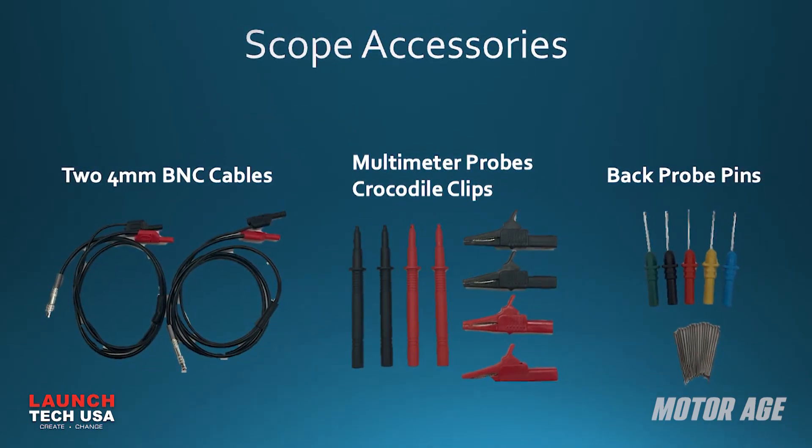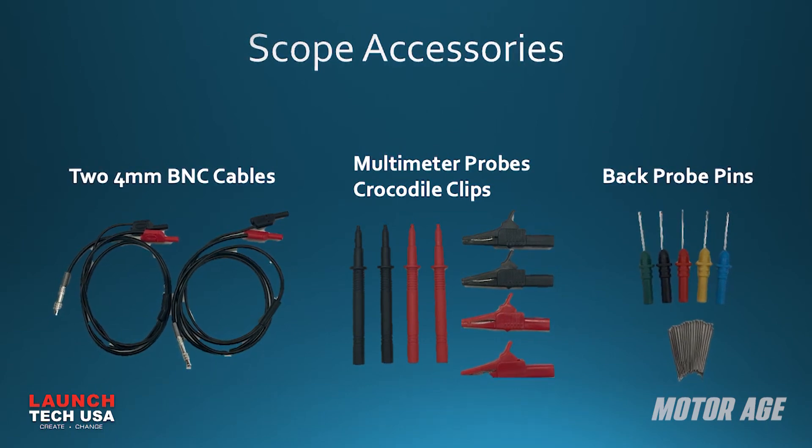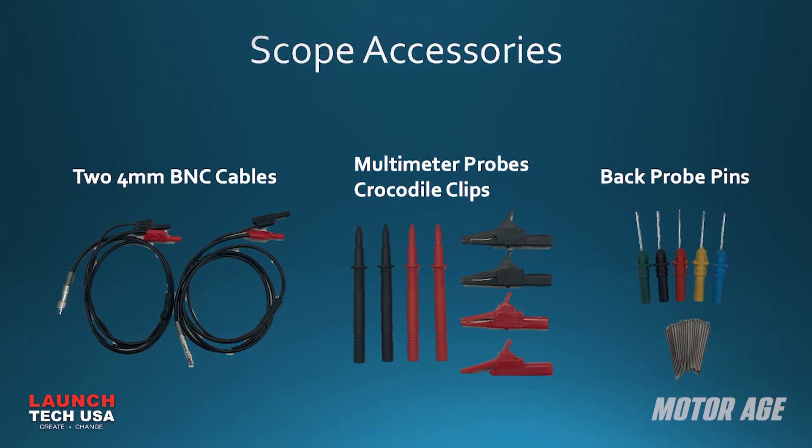Included is a pair of BNC scope leads, multimeter test probes, alligator clips, and an assortment of back probe pins, making any measurement you need to take a breeze.